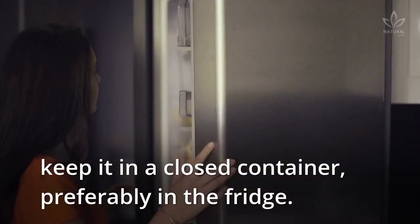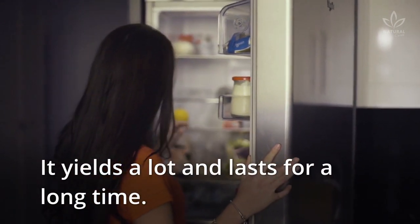Directions: Thoroughly mix all ingredients and keep in a closed container, preferably in the fridge. It yields a lot and lasts for a long time.